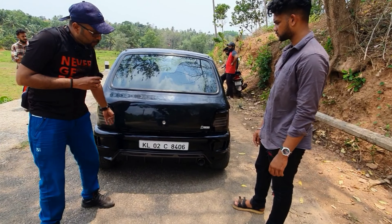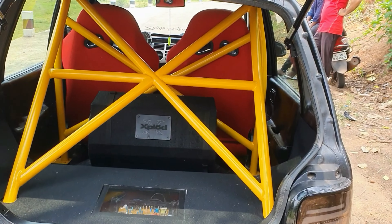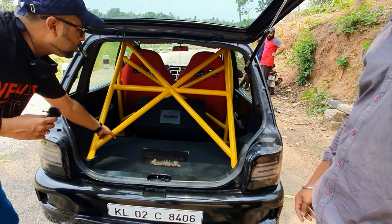Now we have to open the boot. We have two seats, and we have to install a roll cage.